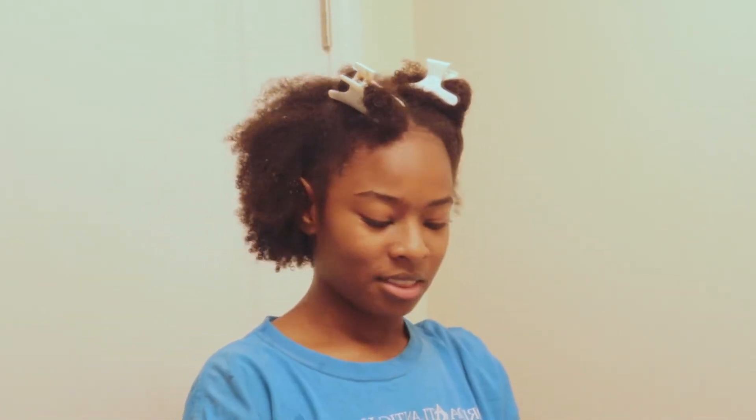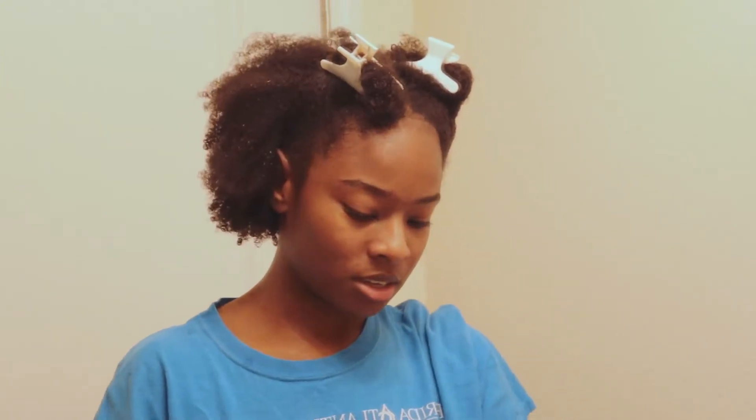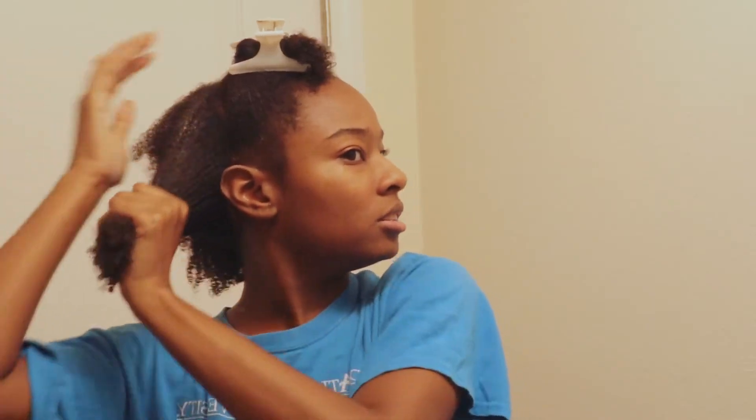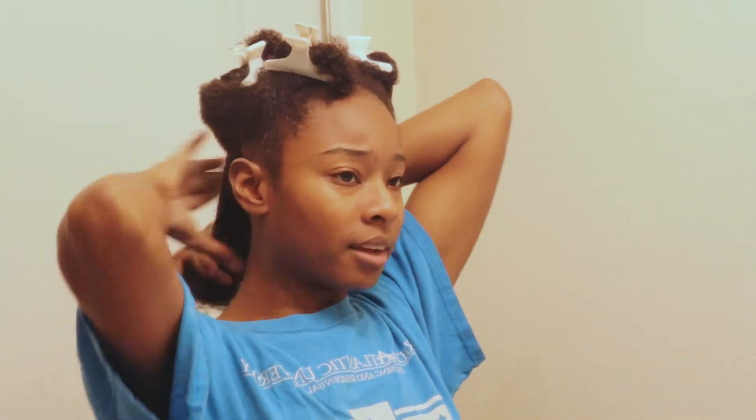Another method for maintaining moisture is choosing to do the LCO method, which is one of my favorites. I like to use the LCO method when styling my hair — it's the best option for me to maintain moisture. Using the right product combination when styling your natural hair helps it stay moisturized longer, at least until your next wash day. The LCO method is common for naturals with low porosity hair, while the LOC method is common for high porosity hair. You can make that determination based on your preference — I prefer LCO, as my hair is low porosity.